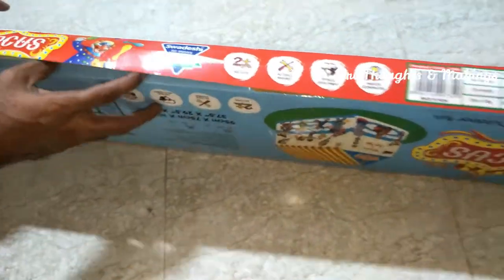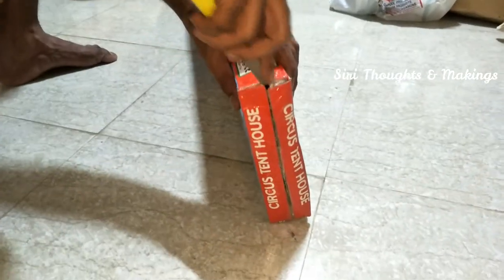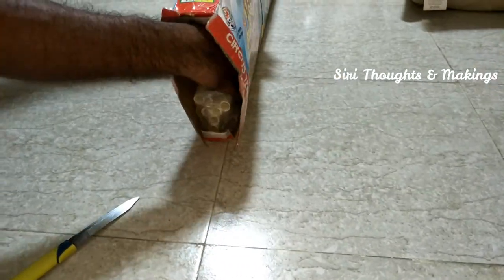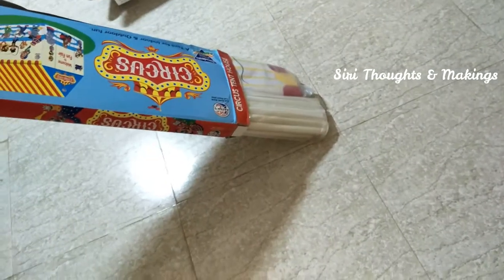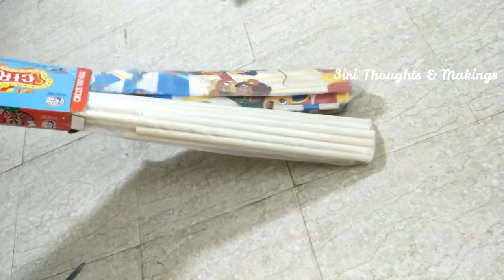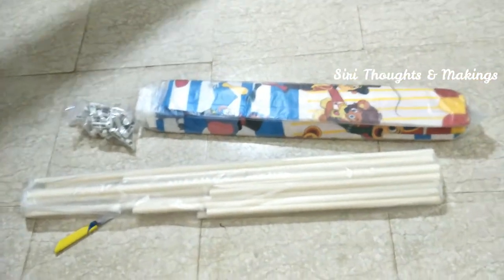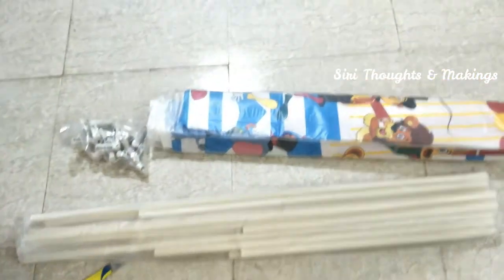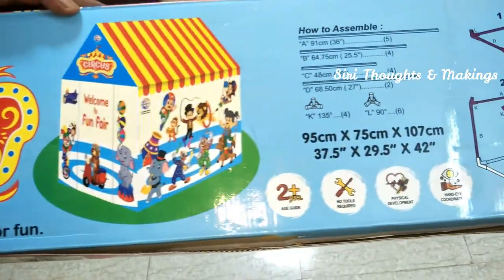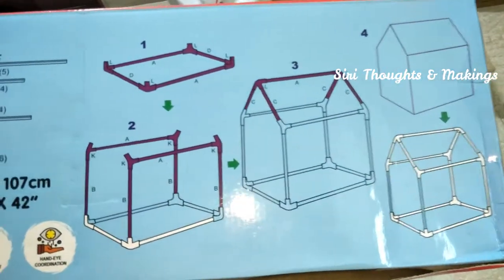It costs 1200 rupees. No need of tools. It has poles, connectors, and a cloth.